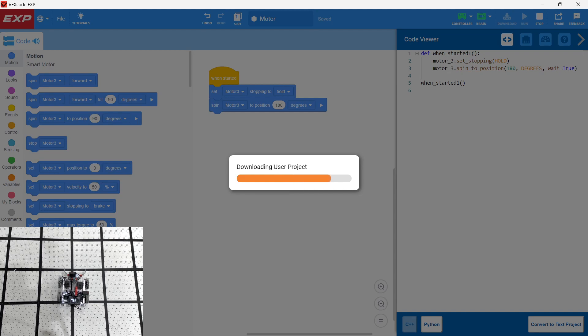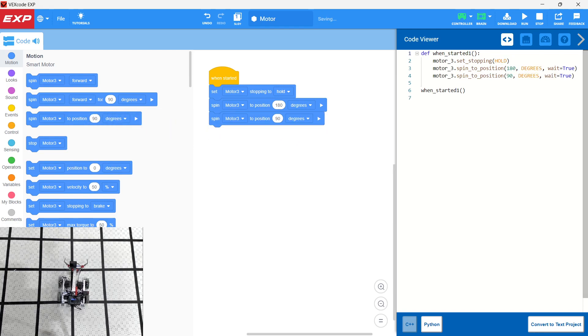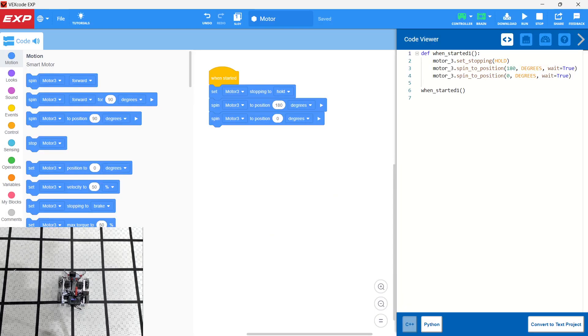In the previous example, we spun the motor 360 degrees forward and 360 degrees in reverse. In this case, we're spinning our motor to position 180 degrees, and then we're going to spin Motor 3 to position back to zero degrees, so we don't have to remember where it was. That's the benefit of using what I would call 'servo mode' of the motor. Let's go ahead and download and run that.